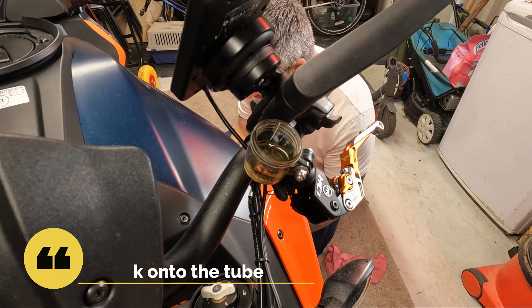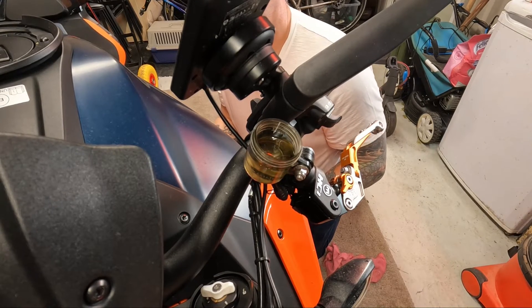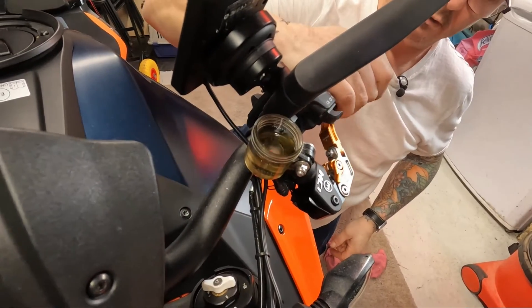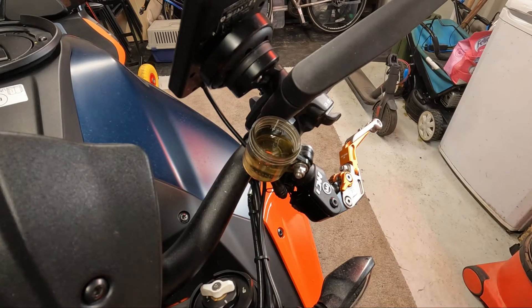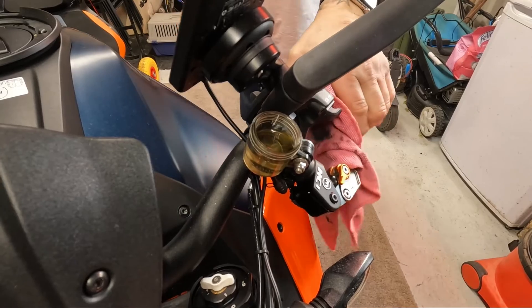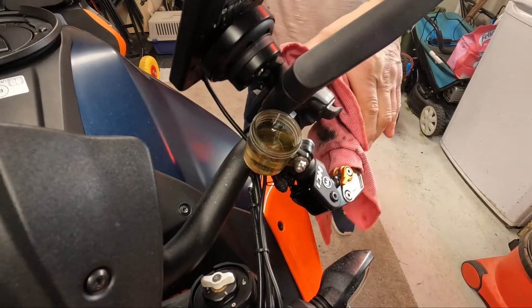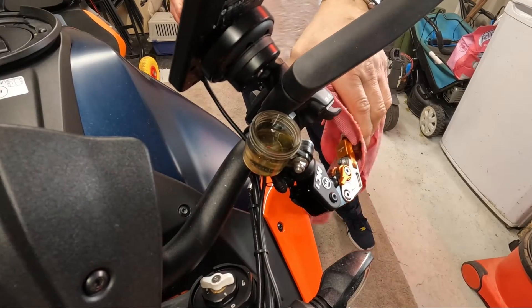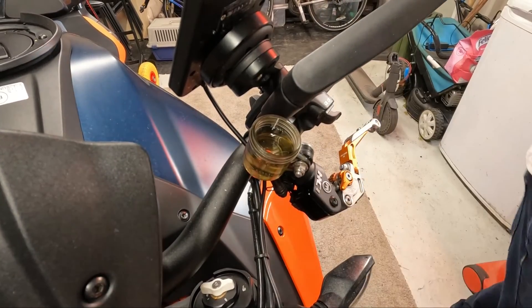So I'll do the same again — take a little bit of fluid out. We've got a good bite on that; I'm happy with that. Got a good amount of tension on there. I can hear the clutch. Tried activating the clutch — that feels good. It feels a lot harder to pull in, not so light.